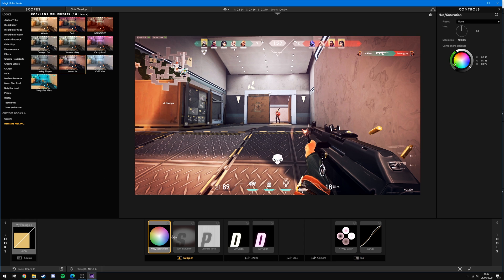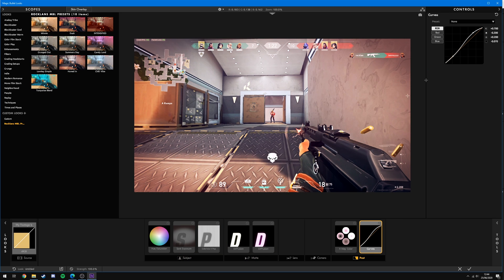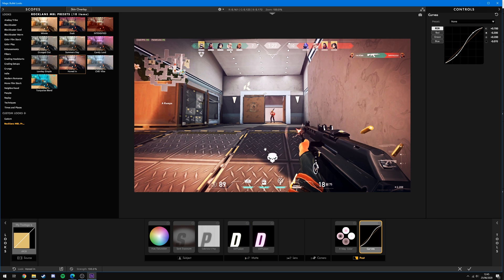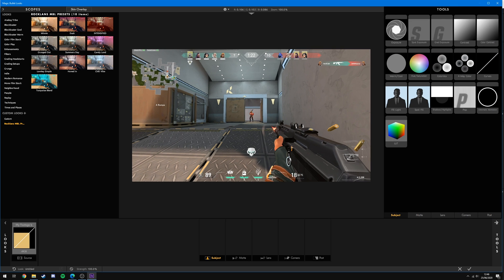Just like any preset, click on it to apply it, then come down to the bottom to customize the effects — drag curves around, change diffusion colors, and all sorts of other things. If you want to make your own custom presets, come over to where it says Tools in the bottom right, click that, and on the right-hand side you'll see all the different tools available.